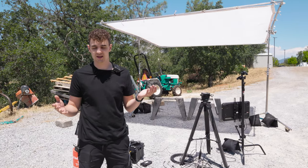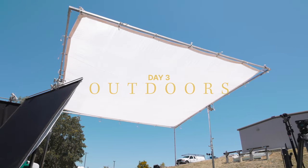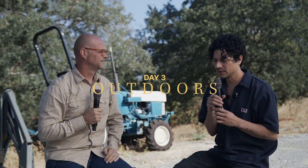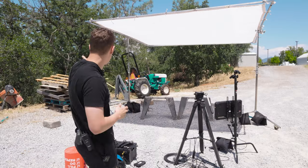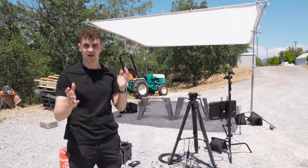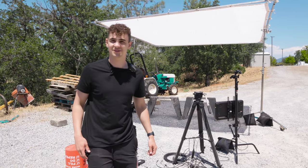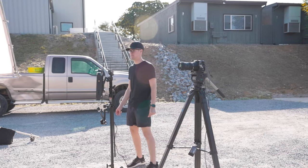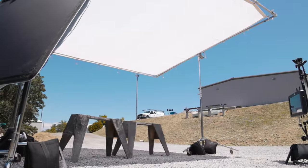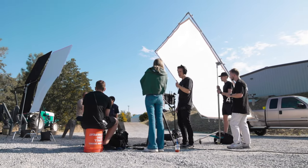It's a super basic setup today. We've got a 12 by 12 diffusion overhead that we're having to move as the sun moves. We're doing this setup three times — morning, afternoon, and evening — just using the sun as our key light. We've got some negative fills as well to help with shadows. We've got one camera and an Atomos monitor for confidence so they can see a timer and YouTube comments. It's a lot easier than the last two setups and it looks great.